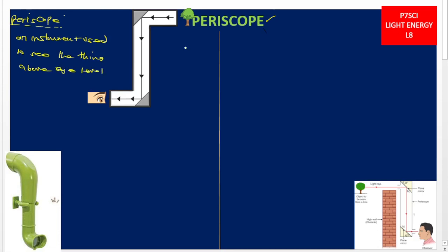As you can see, the tree is above and the eye is below. So to see what is up there, this person is using a periscope. This periscope is made up of two plane mirrors, and these plane mirrors are inclined at an angle of 45 degrees.